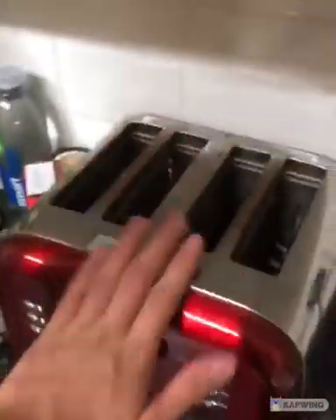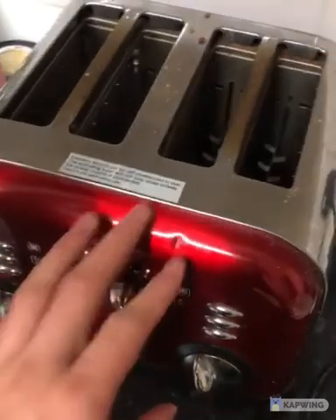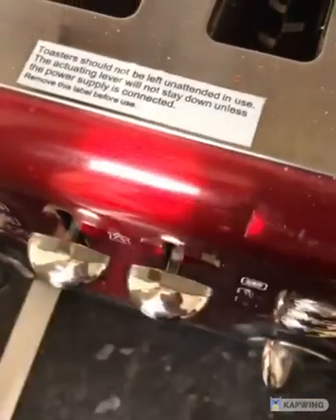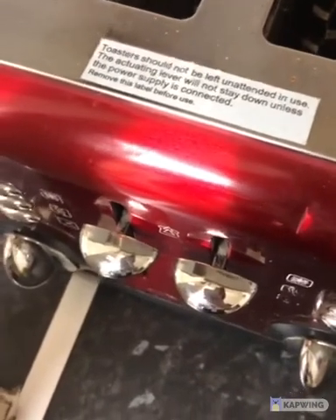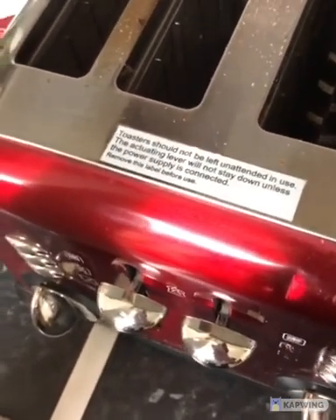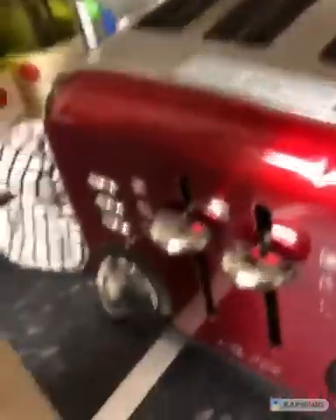Today we're just going to be focusing on this piece of machinery over here. To start off: toasters should not be left unattended in use. The actuating lever will not stay down unless the power supply is connected. Remove this label before use. Now, that is very important advice that all of you should follow when operating this machinery, because it can result in house fires.